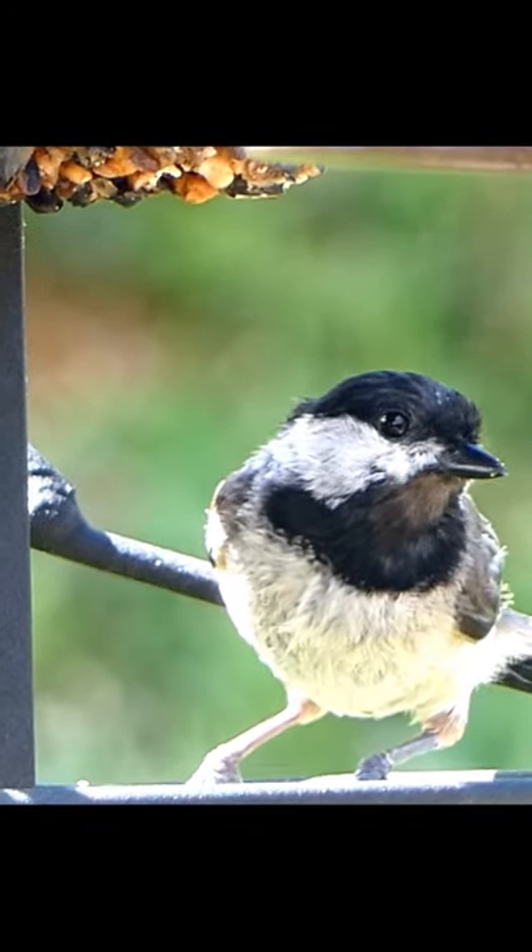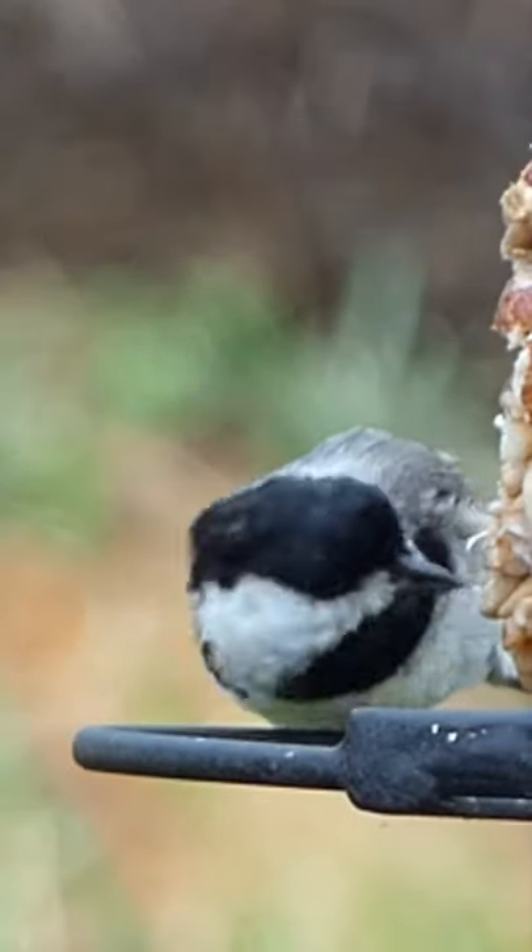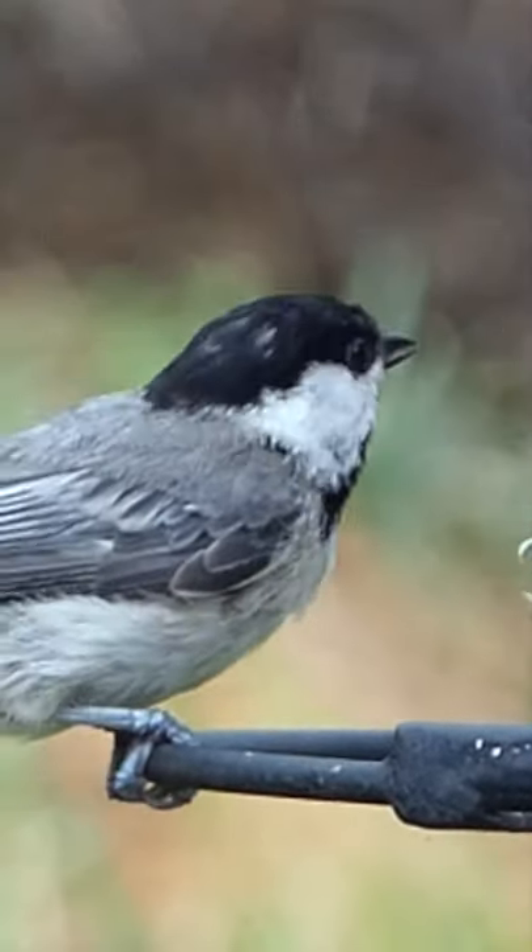The next thing we want to notice is the beak shape. The beak of the Carolina chickadee is very short and very strong, good for eating seeds.